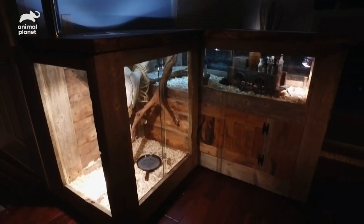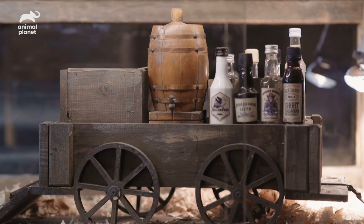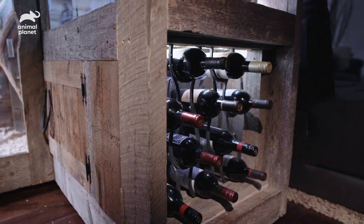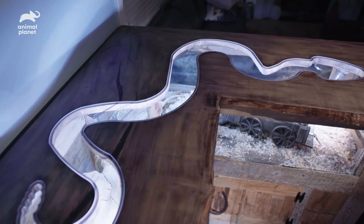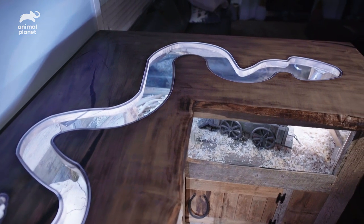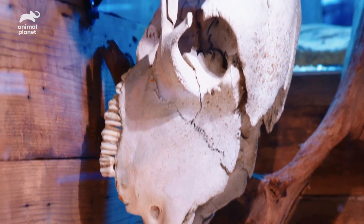Holy — that's so cool. That is amazing. You guys love the western theme, so we thought, what could be better than a western bar?